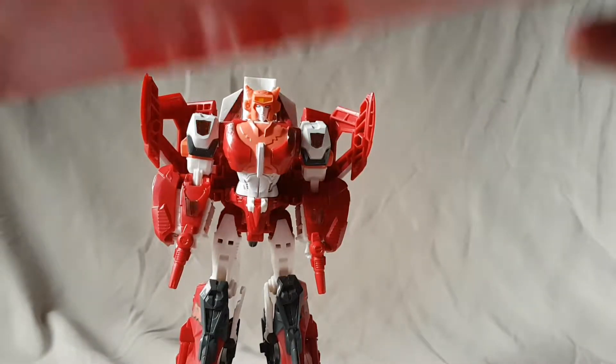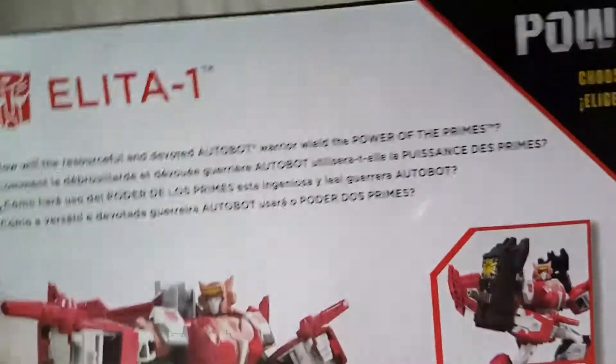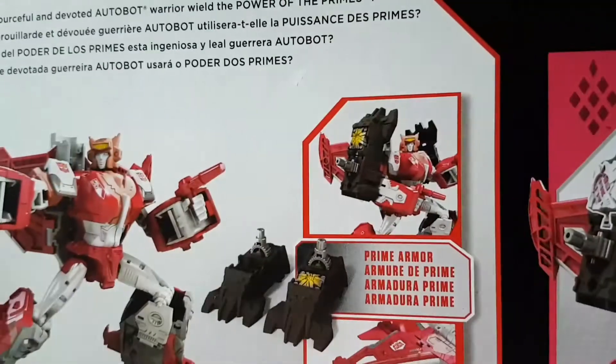As always guys, we're going to look at the packaging first — you know the drill. We got a nice shot of Elita One right there looking pretty cool, and there's a bio on the back if you want to read that, you can pause this video.